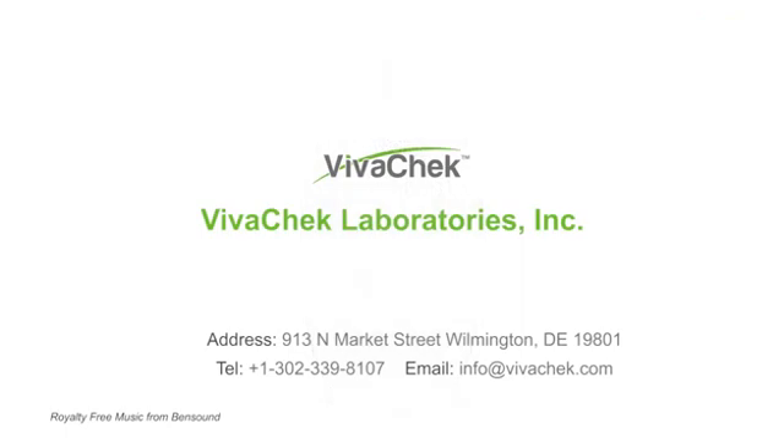Thanks again for choosing VivoCheck Inno blood glucose monitoring system.